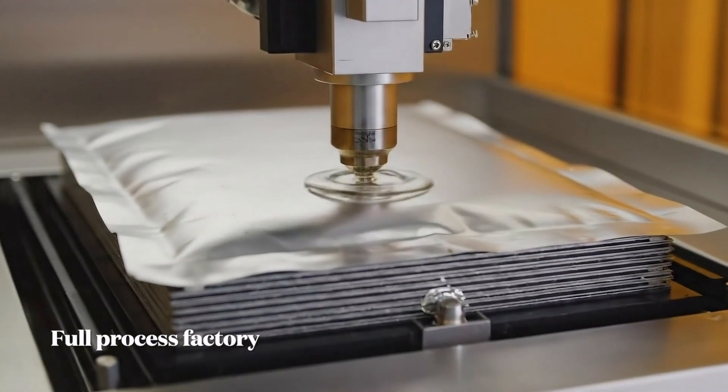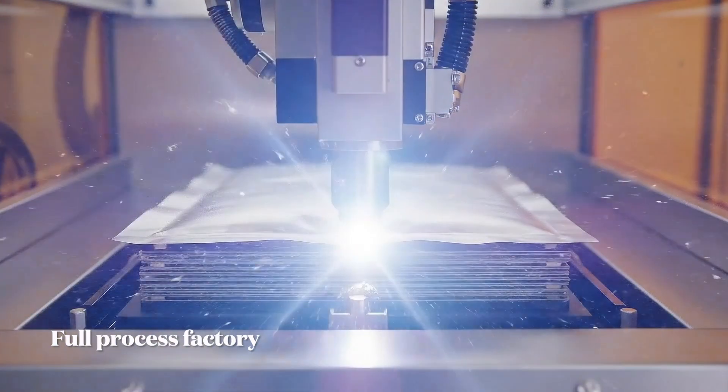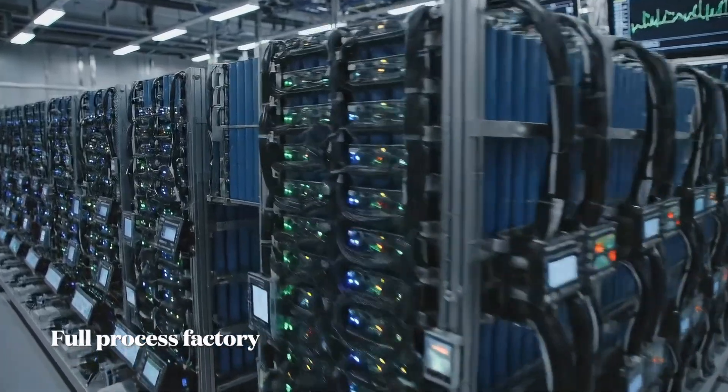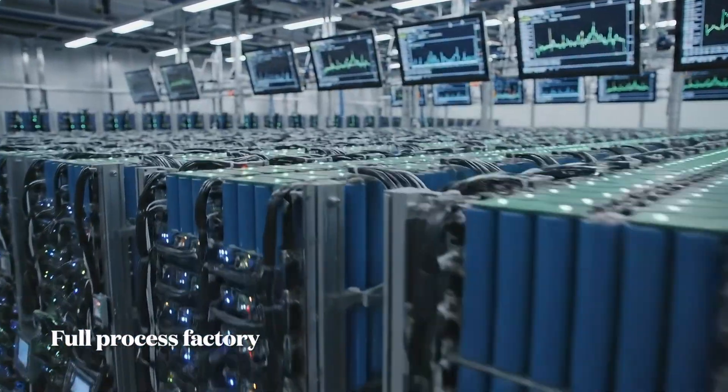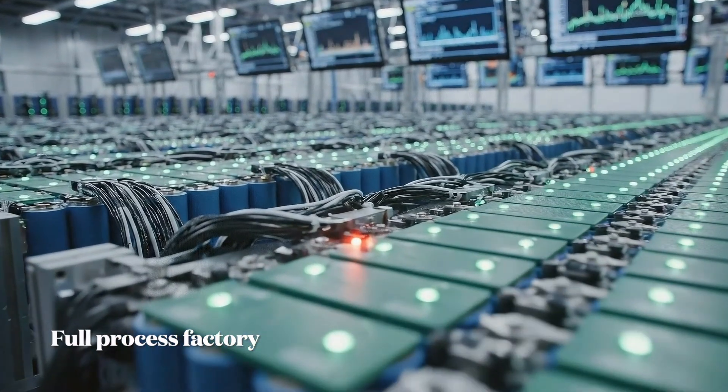Scene 7.4 — electrolyte filling and sealing. The stacked cell pouch is placed in a vacuum chamber which removes all air. Electrolyte is then injected and the cells are charged at a C/20 rate. We monitor them closely during the aging cycle to catch any infant mortality failures.